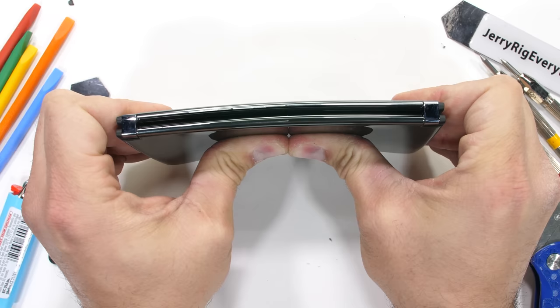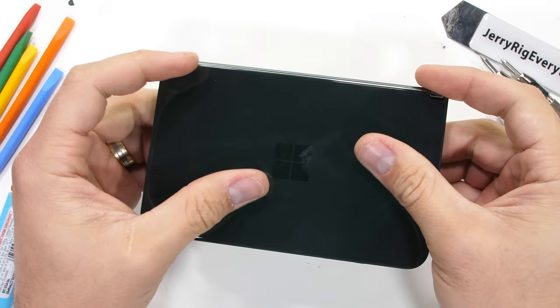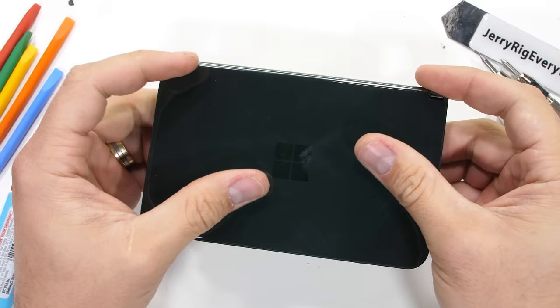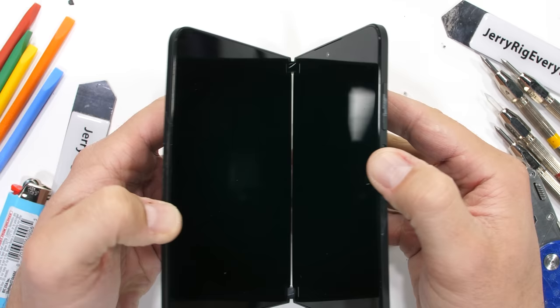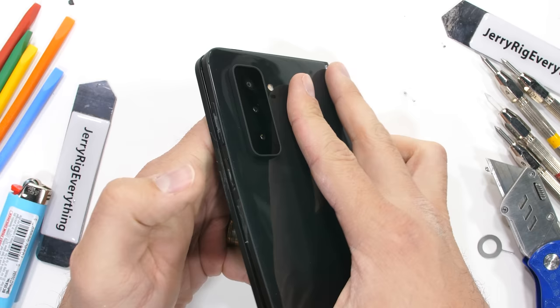Now the bend test. When bent from one side, we don't see any flex from the hinge, but we do see some massive flex from the other end of the phone. The true winner here is the Gorilla Glass Victus, bending and flexing to the extreme on all sides without shattering. It's the only thing holding this phone together — because it sure isn't Android.